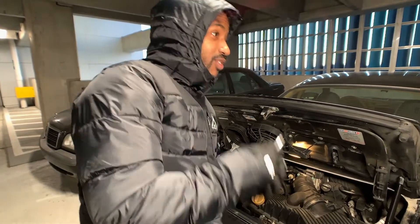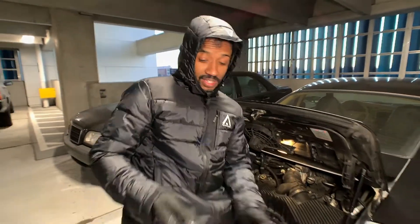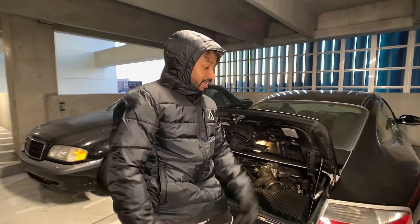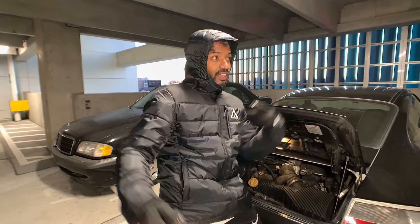Wow, look how awesome that is. This is a job so easy that everybody needs to do it — it takes literally the most primitive tool. So if you have a trunk or a boot on your car that won't stay open, change your strut. It's that easy.